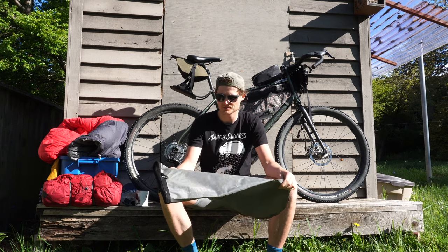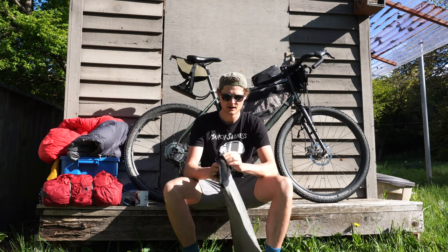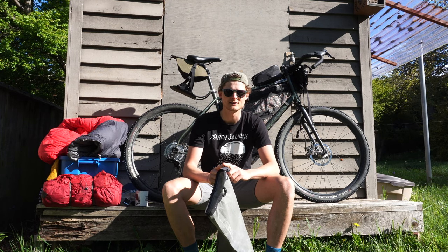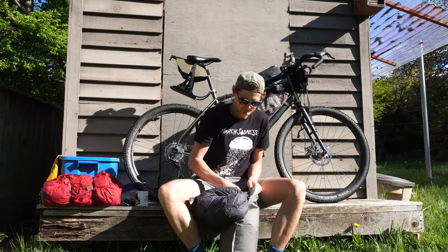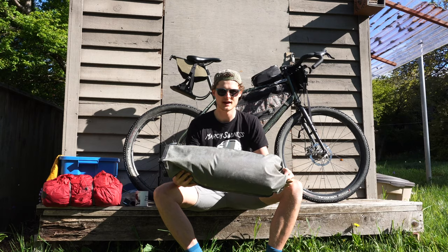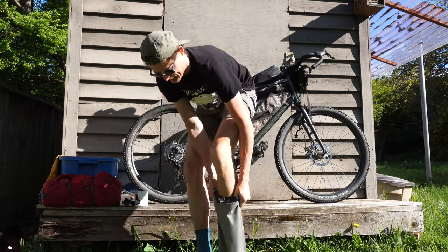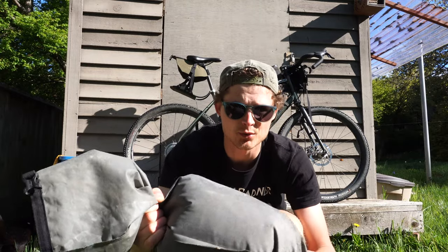I'll start with my seatpost bag, which is a Porcelain Rocket Mr. Fusion 2 — it's the 15 litre version. I like to keep my sleep system and my tent in the back of this, so a lot of the heavier, denser items. You would think that you wouldn't be able to get much more than a sleeping bag in here, but you're sure wrong. You can really compress down this down sleeping bag — and as you can see, it gets in there pretty nicely, and once I put more stuff in, it will compress even more.